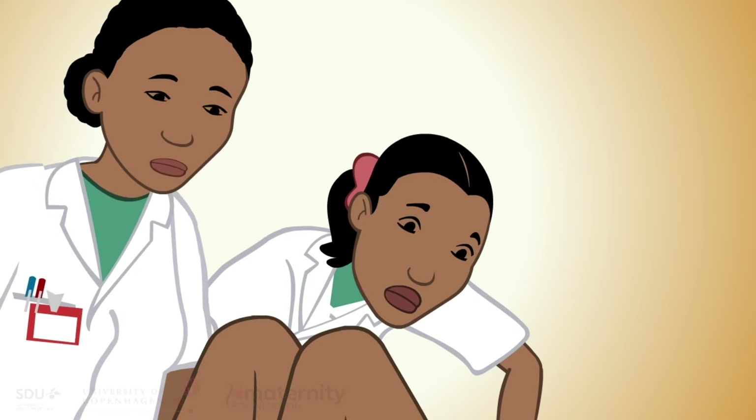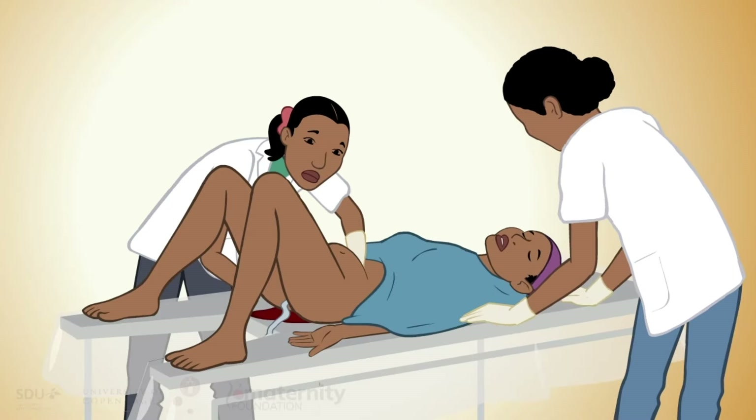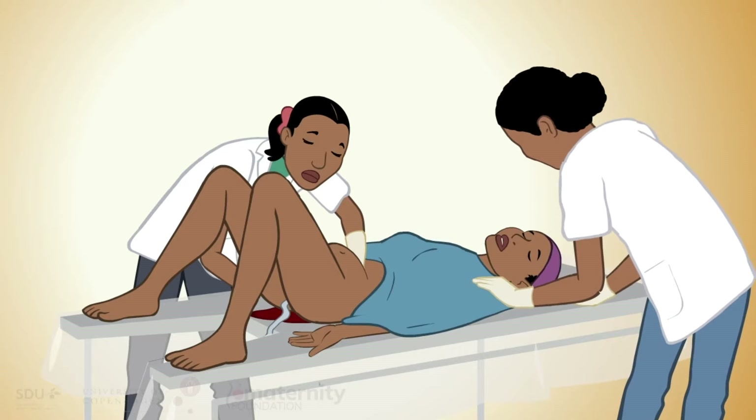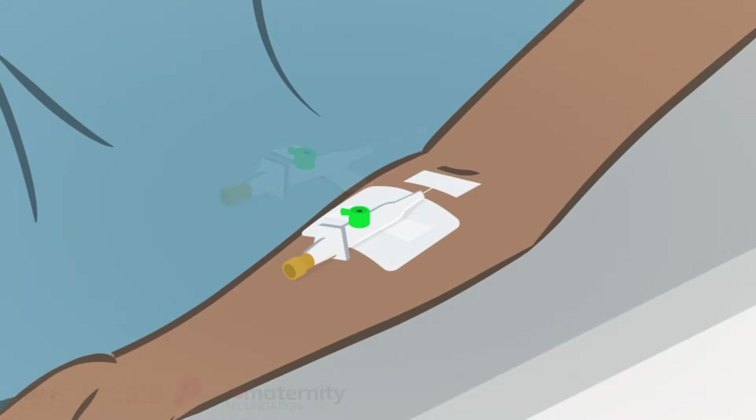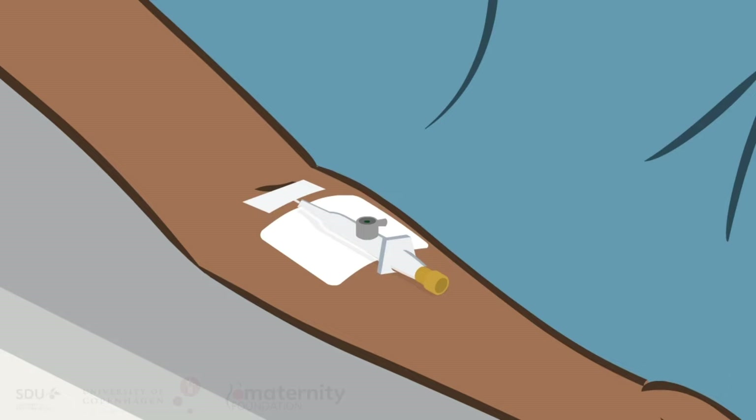Resuscitation: the woman must lie down flat with head low and legs up to ensure the blood gets to her brain. Establish two large-bore IV lines, one in each arm. Use a gray cannula size 16 or a green size 18.